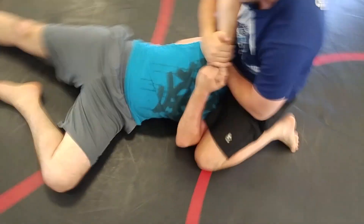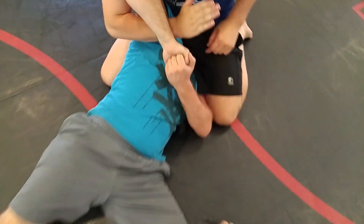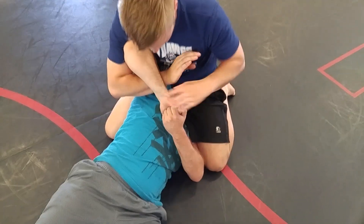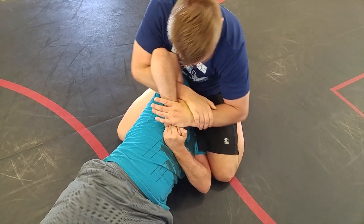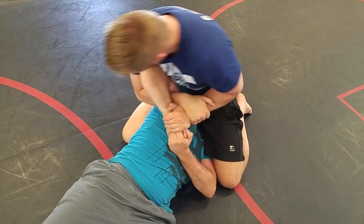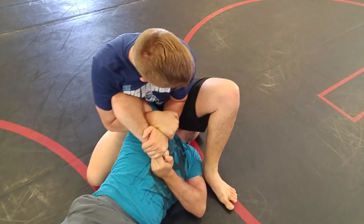Lock up the camorra. Right arm dives in — the one behind him always dives in. Grab his wrist with the other hand. No thumbs. Slide your right knee forward. Step up with your left foot. Fall to your left hip.